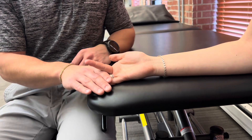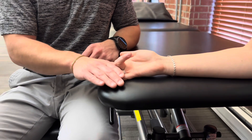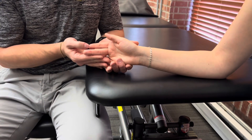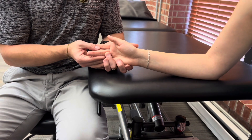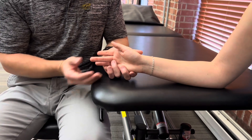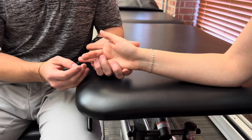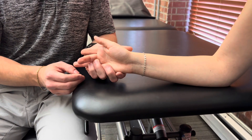Grade 3 would just be being able to move against gravity. For a grade 2, we have to move into the gravity eliminated position. If she can flex her PIP joint in this position, that would be a grade 2. For a grade 1, you might be able to feel muscle activity or tendon activity at the wrist or maybe a little bit more distally, or if she can go through a partial range of motion, that would be a grade 1.